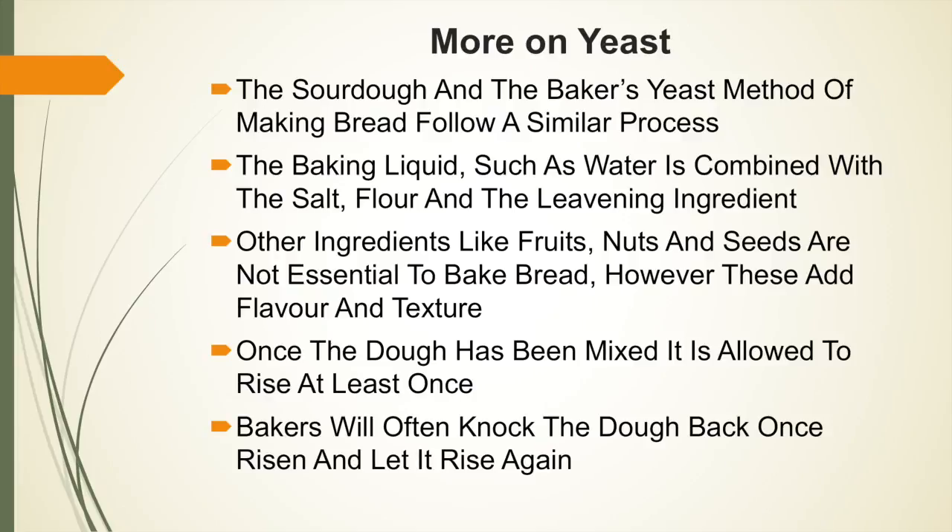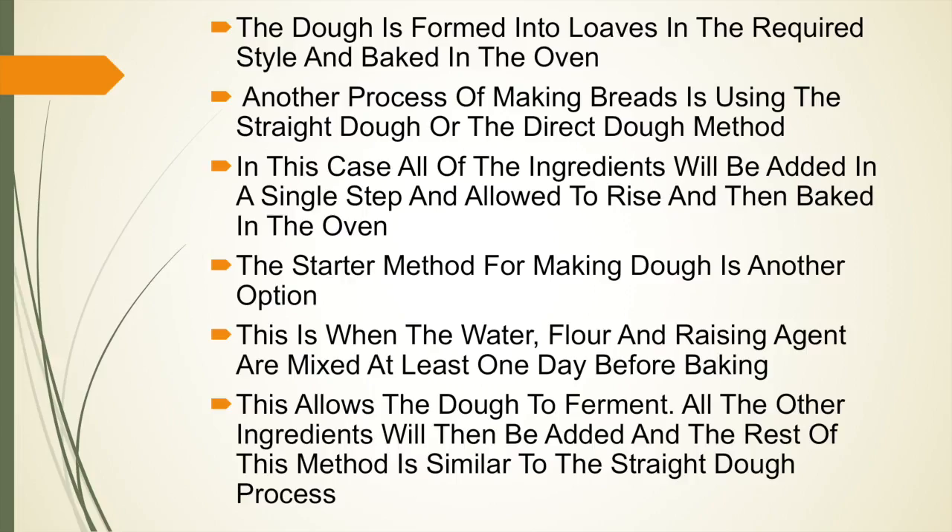These additional ingredients are not essential to bake bread; however, any of these added will add flavour and texture to the final product. Once the dough has been mixed it is allowed to rest at least once. Bakers will often let their bread rise, knock their dough back so it is flat again, and let it rise again before baking. The dough is then formed into loaves in the required style and baked in the oven.